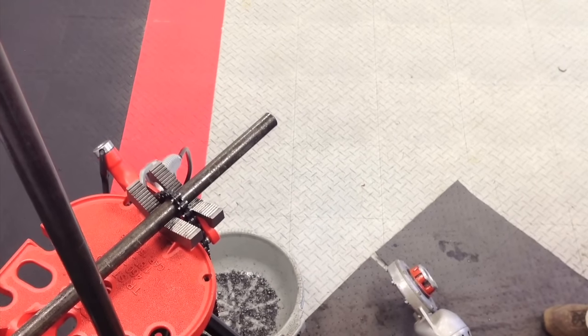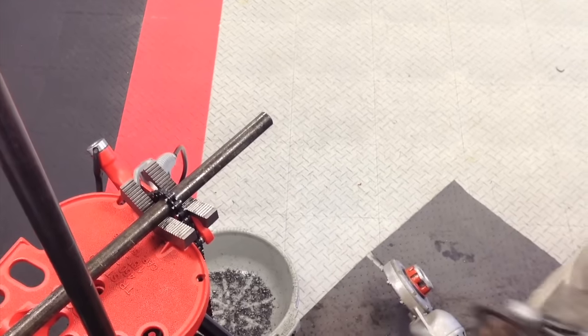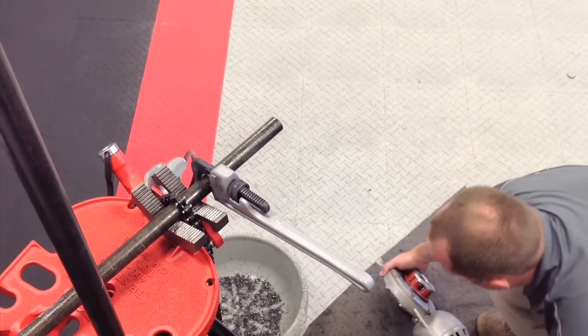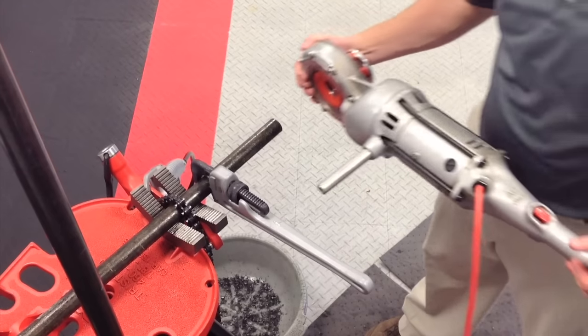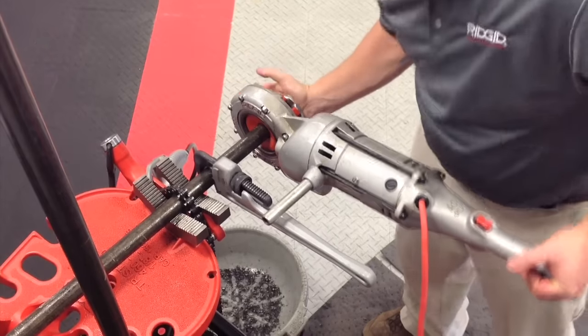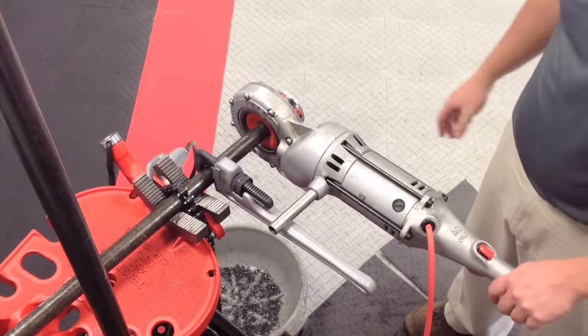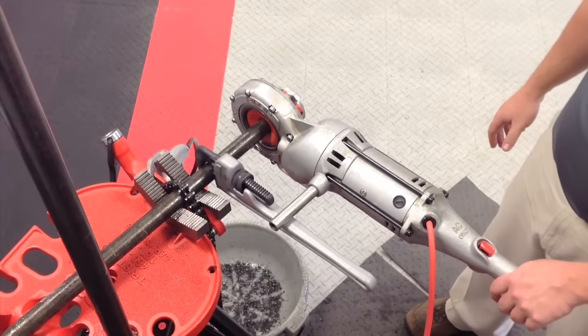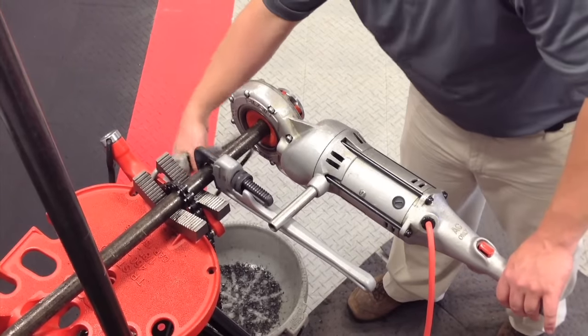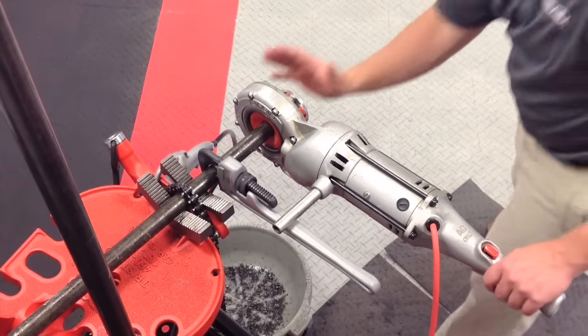You reverse mount the die head and use the standard support handle to counter the effect of the 700's rotation. You would still apply oil and use your open palm to apply pressure.